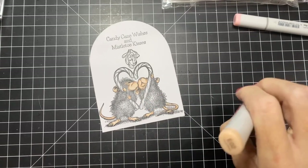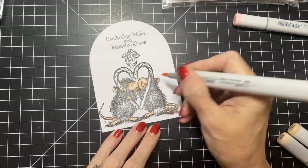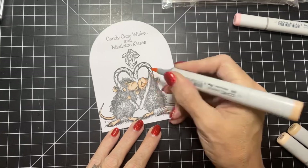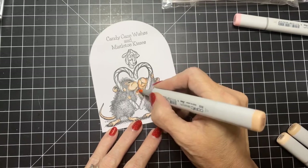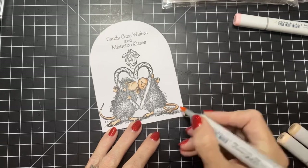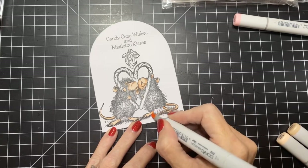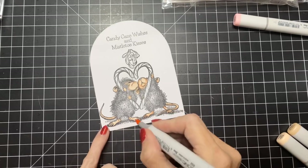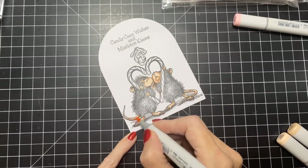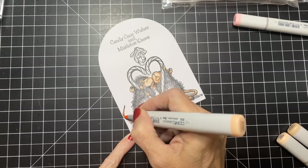Then I'm going to go in with E02 — you'll notice this one has more of a pink hue, so I kind of go inside the ears. This is where you're getting your pink tone that I'm after — it's almost like a blush. I think the pink skin tone is cute on the mice. I'm even pulling a little tiny bit at the tip of his tail here just to give him a hint of pink.